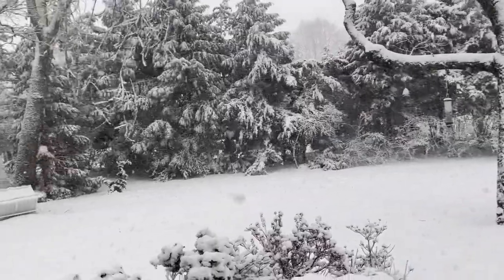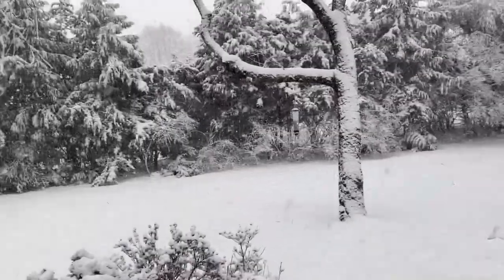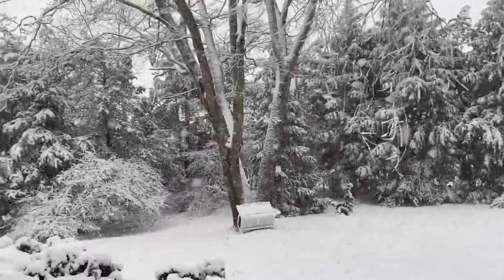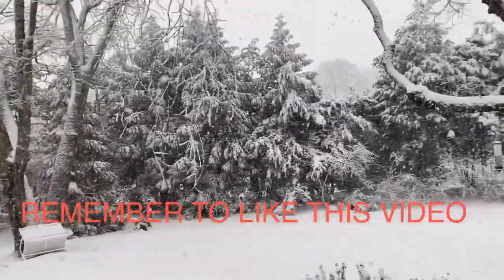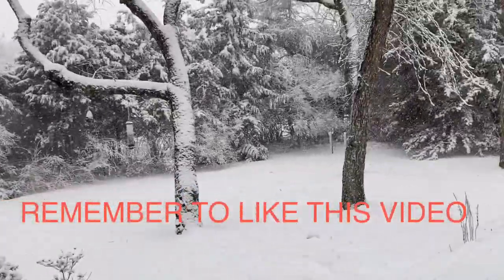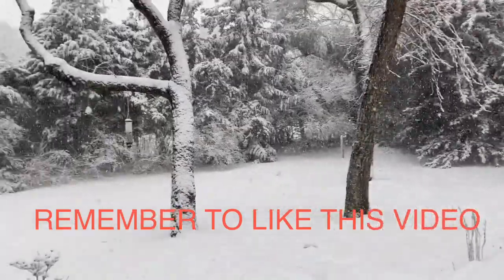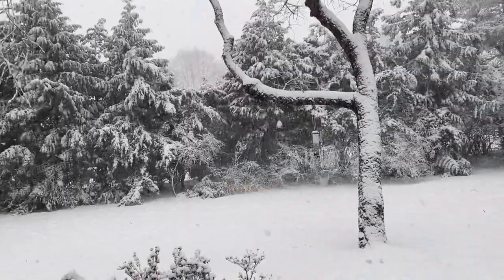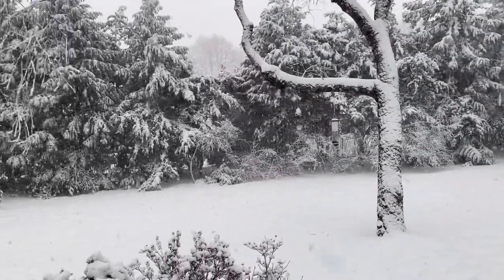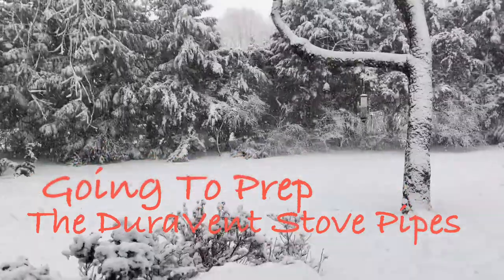We were waiting for the snow to melt from the blizzard we had a few days ago, but now we have another snowstorm. It does look pretty magical — so beautiful — but Mother Nature is not letting us work on the wood-burning stove installation, so I'm gonna be sharing with you all some other projects I've been working on for upgrades to the yurt. Let's go for it — let's do the next one.